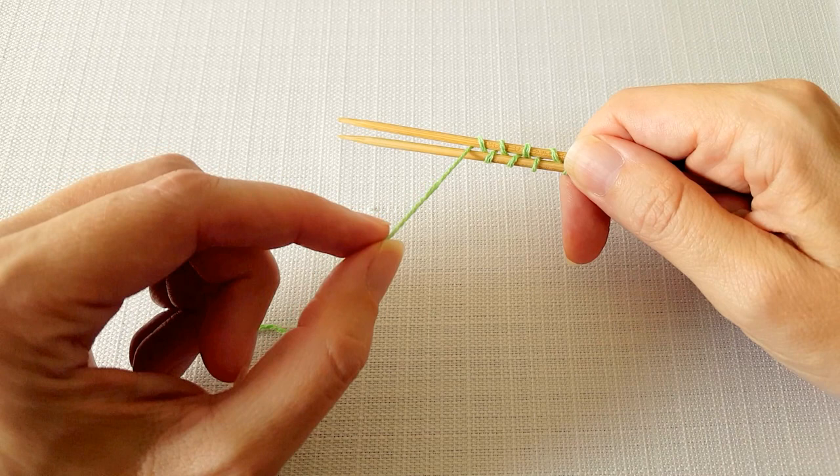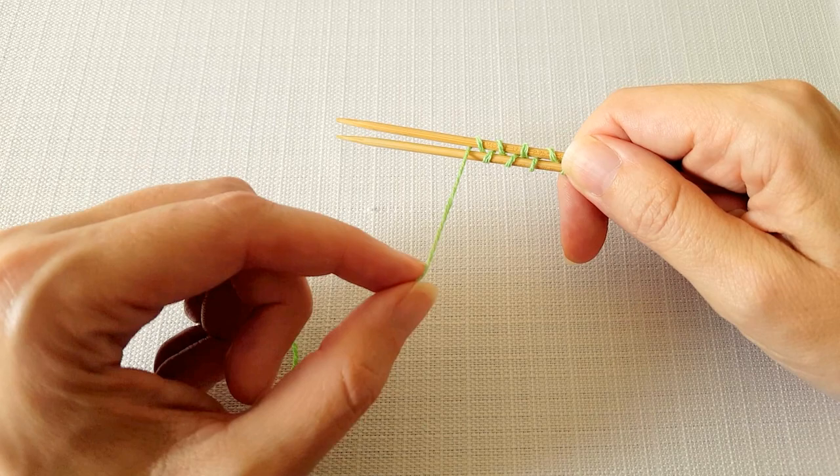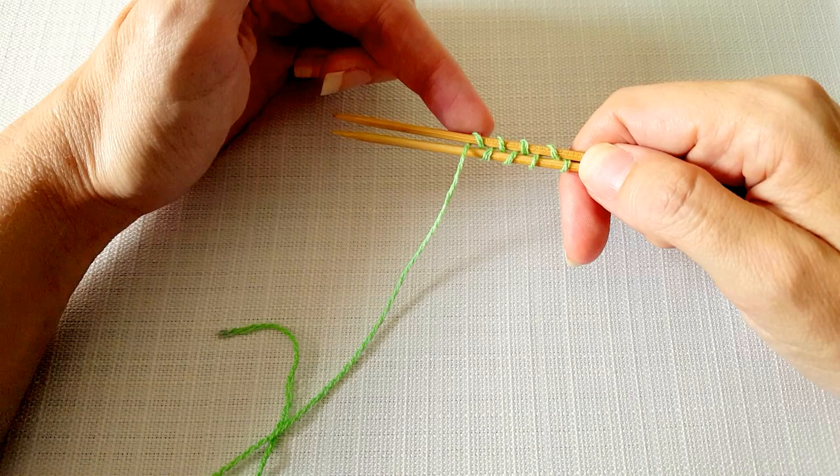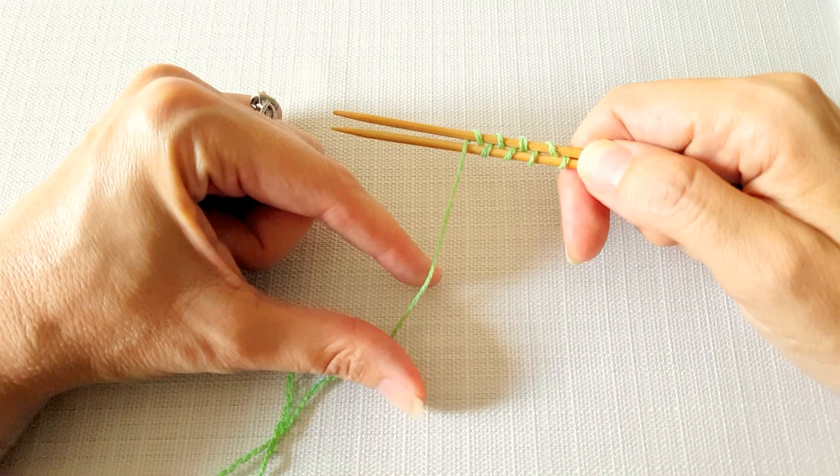Just keep in mind that right now this yarn tail is coming up on what is the right side of our work, so we're going to need to take care to turn it to the wrong side in a minute. Also, as we're knitting across the first four stitches on the back needle, when you get to the last stitch just be careful that you're knitting into the right leg of the stitch and that you're not moving this yarn tail at all.